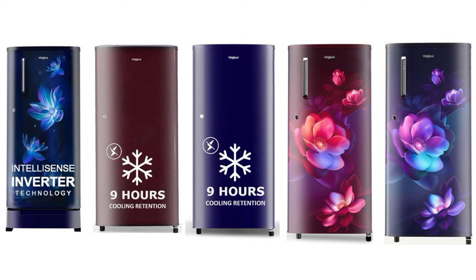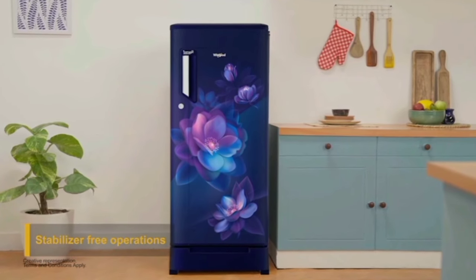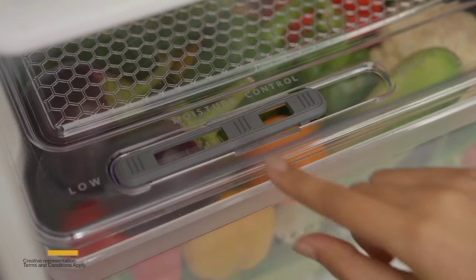There are child lock options. There are special features in this model. Easy manual defrosting — you can use it to remove ice from the freezer and use the freezer for cleaning. You can press the defrosting button to melt the ice. When placed, it has a large compartment. There is also a moisture lock feature.